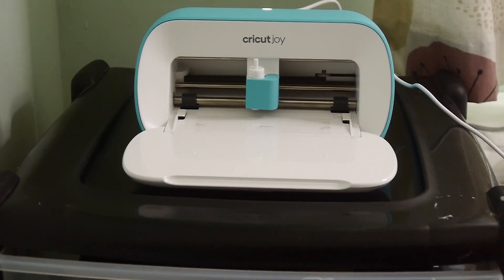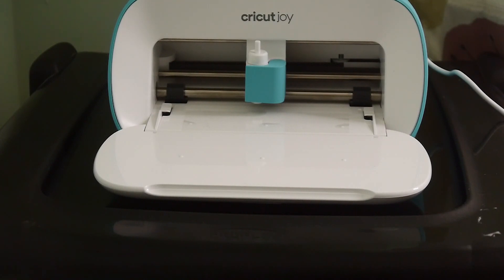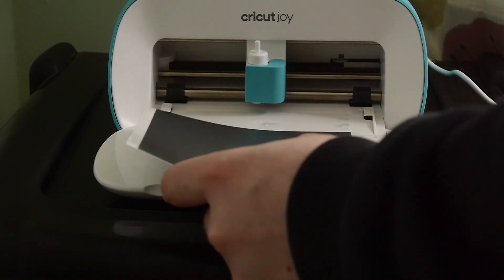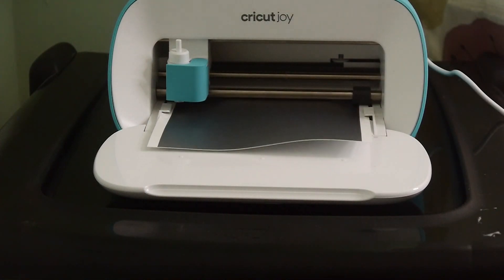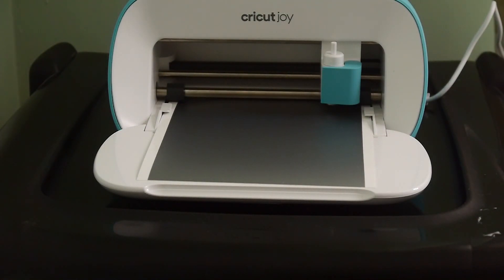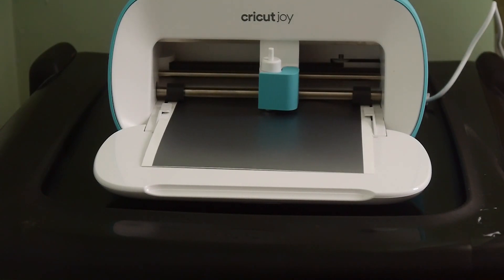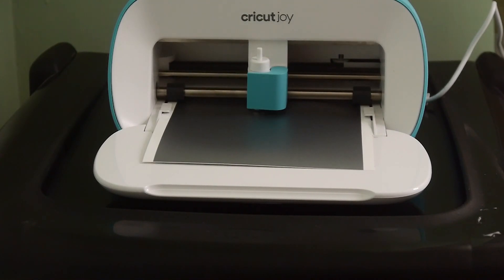So I'm just setting up the machine here. When you get a new Cricut machine, regardless of what model you get, you have to set it up and do their intro feature. It basically calibrates the machine so that it knows where it's cutting and is accurate. It does a test cut — it provides a little sheet of vinyl for practice. I went with a mountain shape just to test the machine.